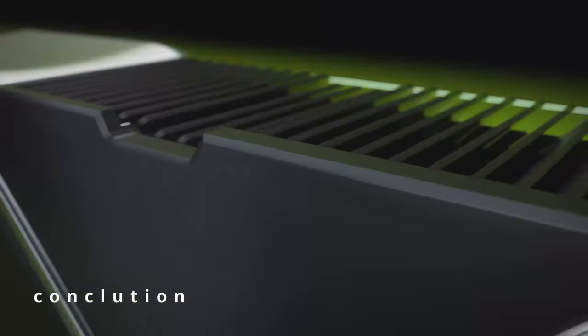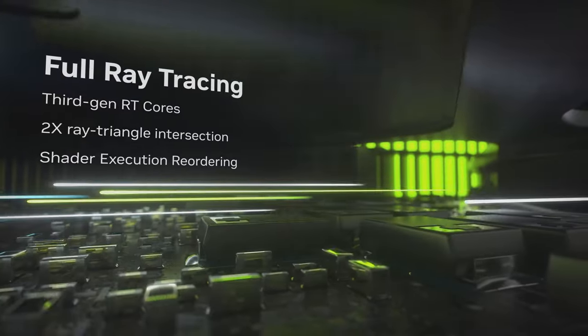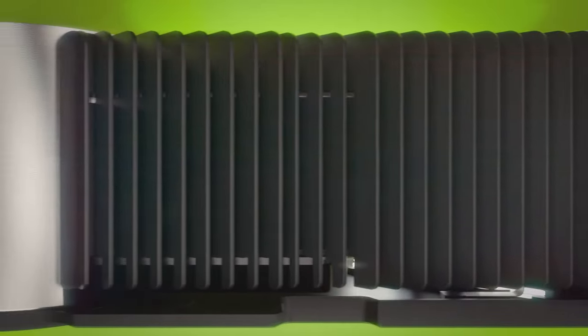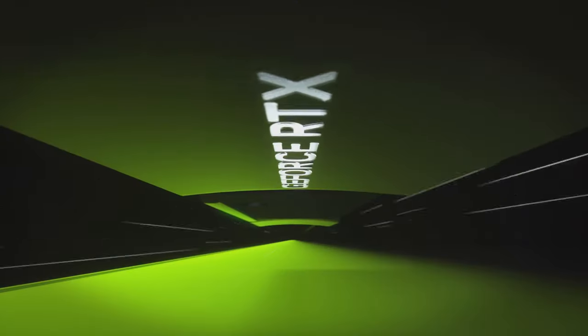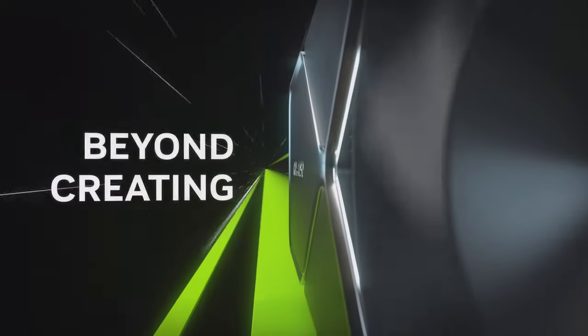Overall, the NVIDIA 40 series is a significant upgrade over the NVIDIA 30 series. If you're a gamer or creator who demands the best possible performance, then the NVIDIA 40 series is the way to go. It does consume more power, but it is a good choice for those who demand the best possible performance.